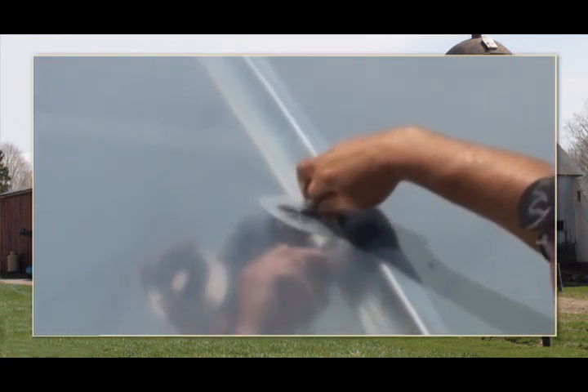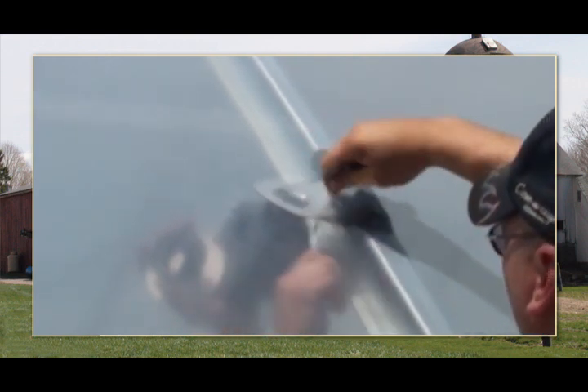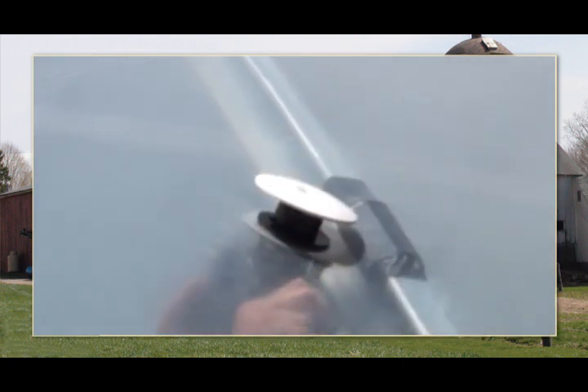From outside the greenhouse, cut an X in the inside of the first layer of cover film using a utility knife. Use the blower bracket as a guide. Insert the deflector bushing through the cover film and into the bracket and rotate to secure.